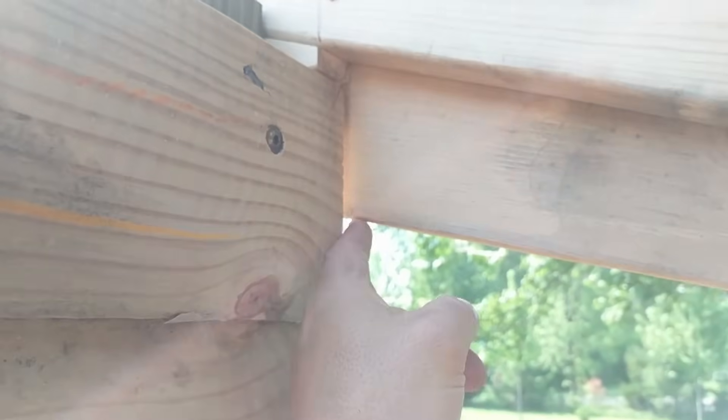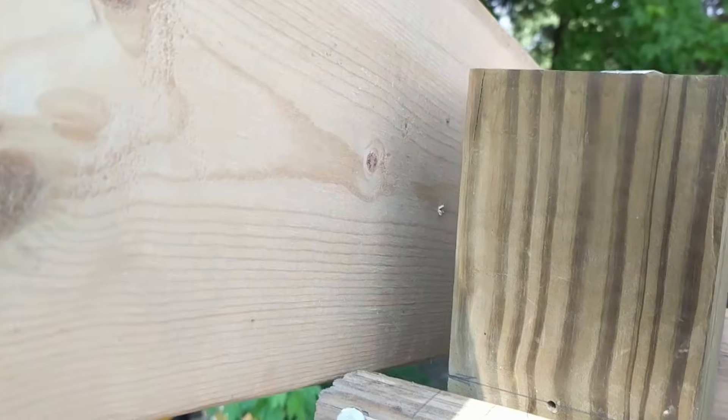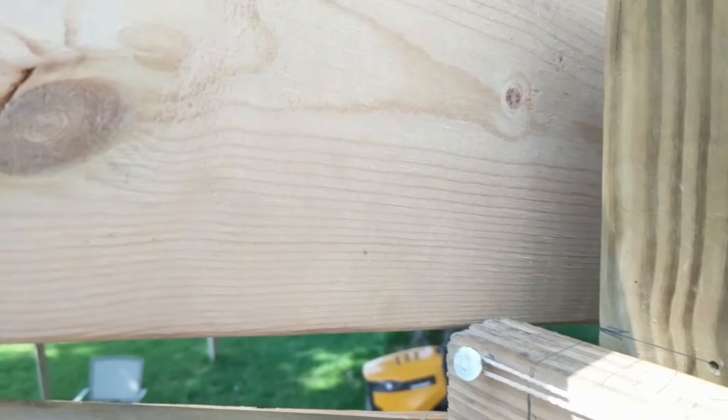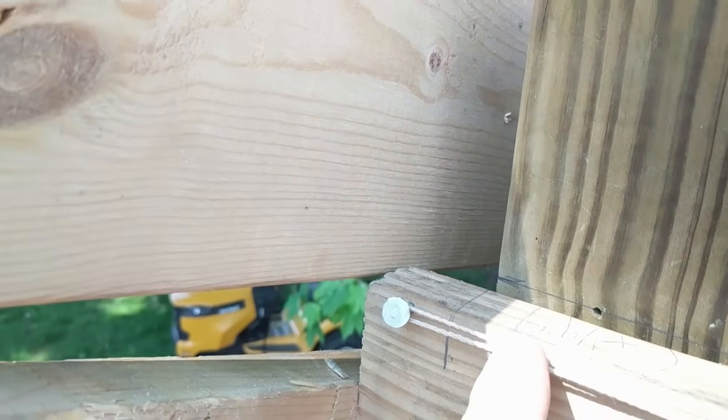I'll probably run a ledger board down my header here for all these rafters to sit on. Here's where my rafter is sitting on the header — well, it will be. It's off the edge right now but it's going to end up sitting right here, right tight to the post.